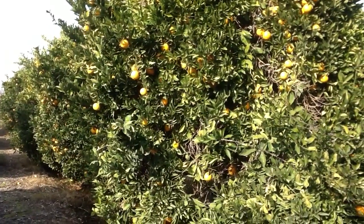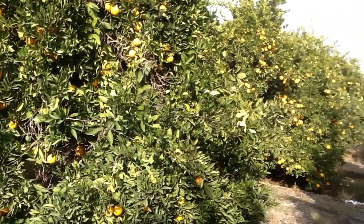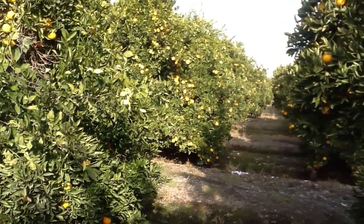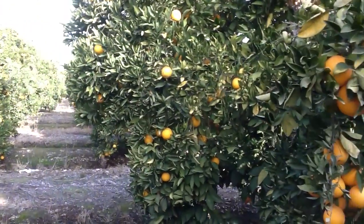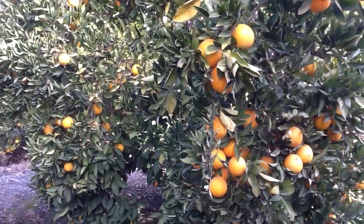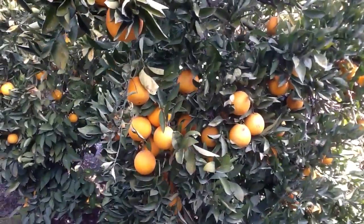We're here in Fresno County, December the 29th. We're looking at Caracara navel block. We're assessing what kind of freeze damage we may or may not have out here on the crop. Last night was finally a warmer night, a little above 32, and so we didn't have to run water.